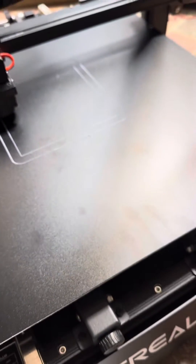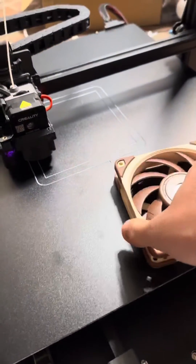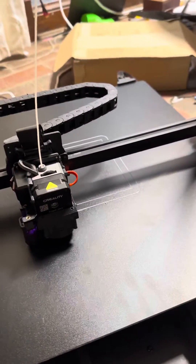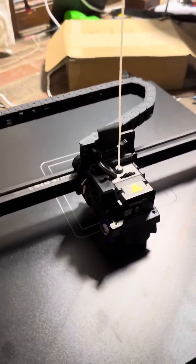I'm going to have to put some Noctua fans in there to get this thing to quiet down a little bit. But other than that, this machine is pretty impressive. It's extremely large.